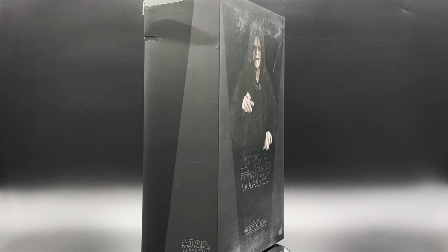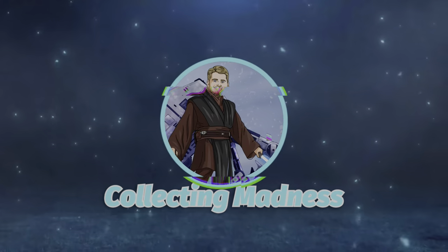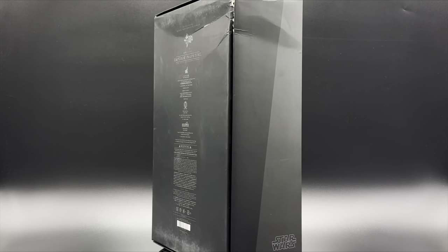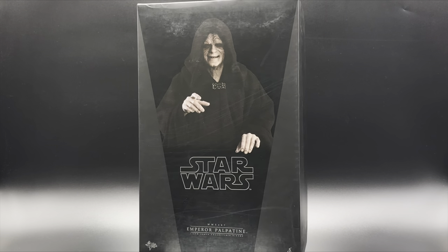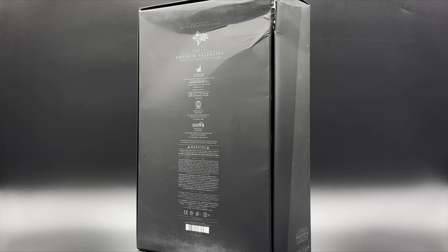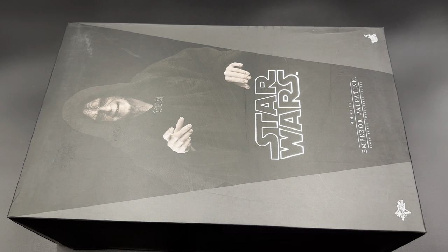Hey, what's going on guys, welcome back to my channel — I am Collecting Madness, there's always madness in love and we love collecting. Today we are back with another Star Wars unboxing. Hot Toys isn't throwing anything I like my way, so why not go ahead and do my own. They also skimped out on the 40th, so why not do something from the 40th Return of the Jedi — Emperor Palpatine. Please hit the like button and subscribe if you haven't already; we are so close to that 750 goal.